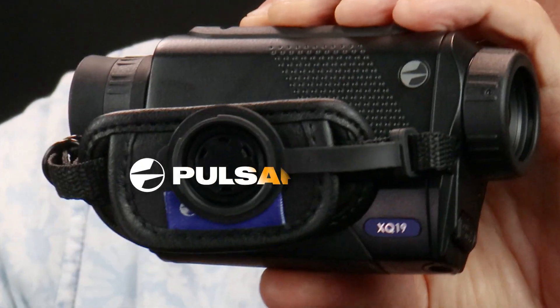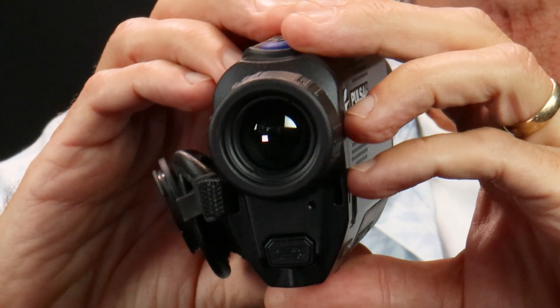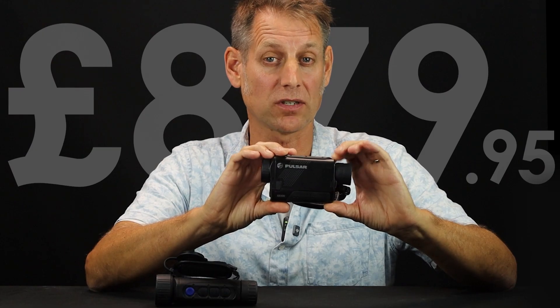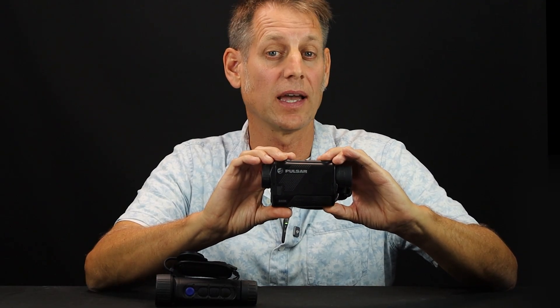This is the latest compact thermal from Pulsar, the thermal brand that's chosen by professionals. It's the highly acclaimed Axion, but this one with a popular 384x288 70-micron sensor. It only costs £880, so maybe you can afford the best. I'm David Thomas-Jacks and I'm going to show you how much better the Axion has got for wildlife spotters and bird watchers compared to the original Axion XQ.